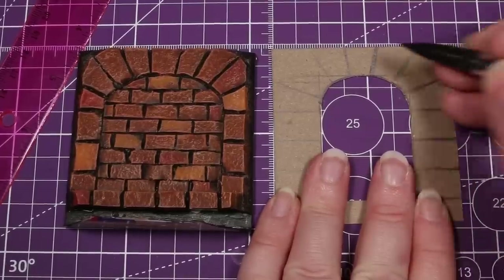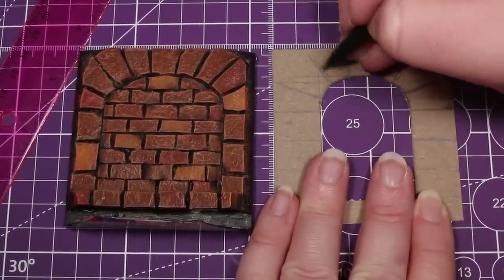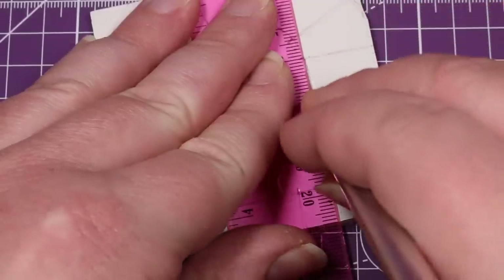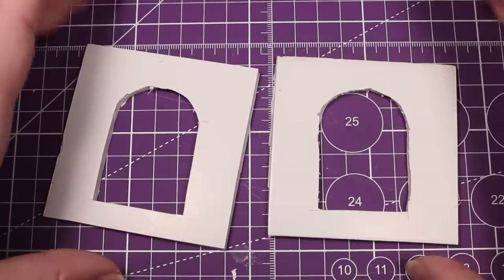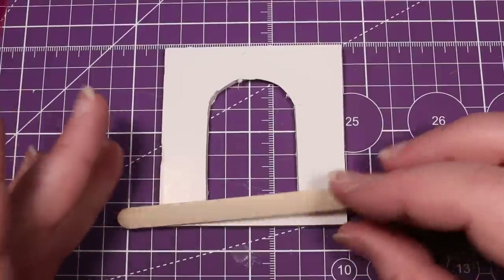By the way, these match roughly with the walls that we created in the last video. With this step complete, we can now cut out the doorway using our hobby knife. And once you've made at least two of these, we can frame our doorway to make it usable using popsicle sticks.